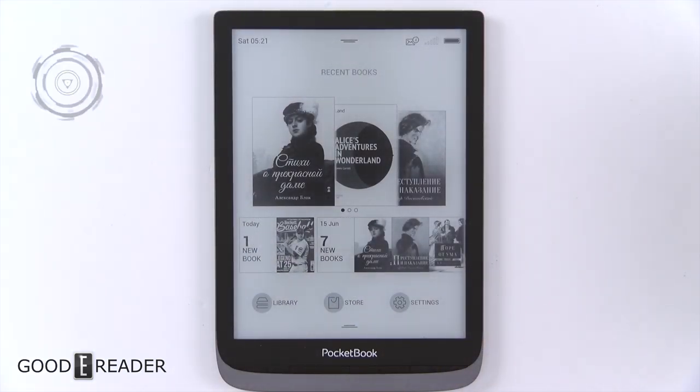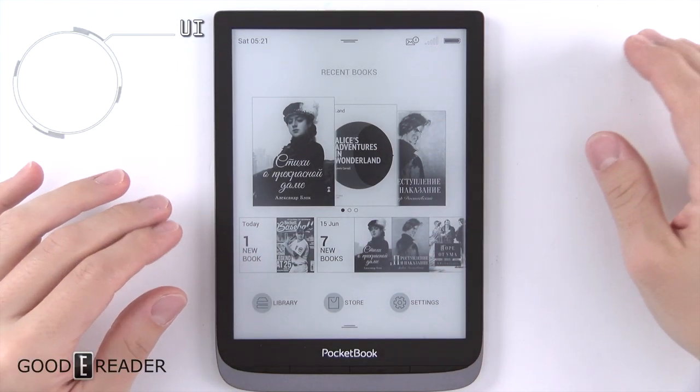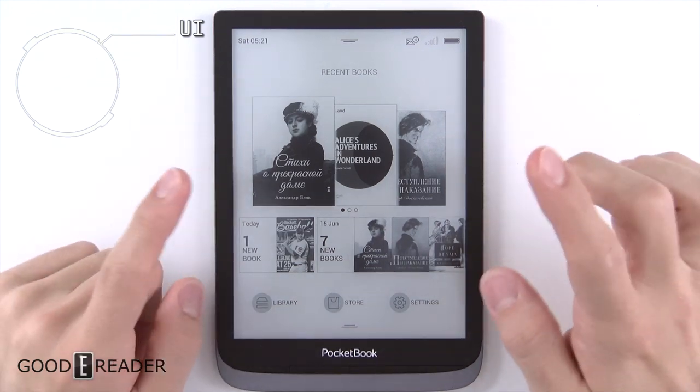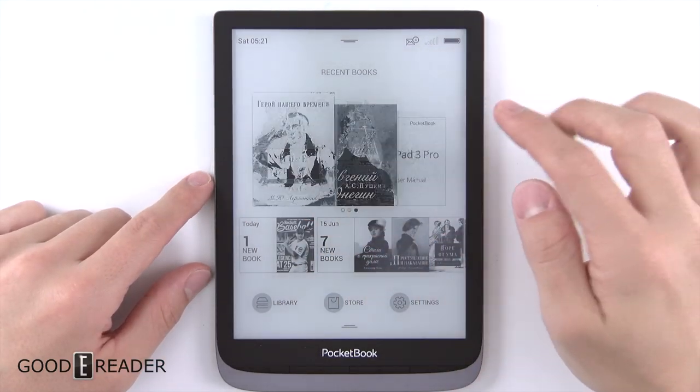Pocketbook devices have been around for a long time — over 10 years actually. They've had stores in New York and California and all over the place. Here is their home screen. You can swipe the little carousel here; it's got three kind of segments and anything new that you load in will be down here.